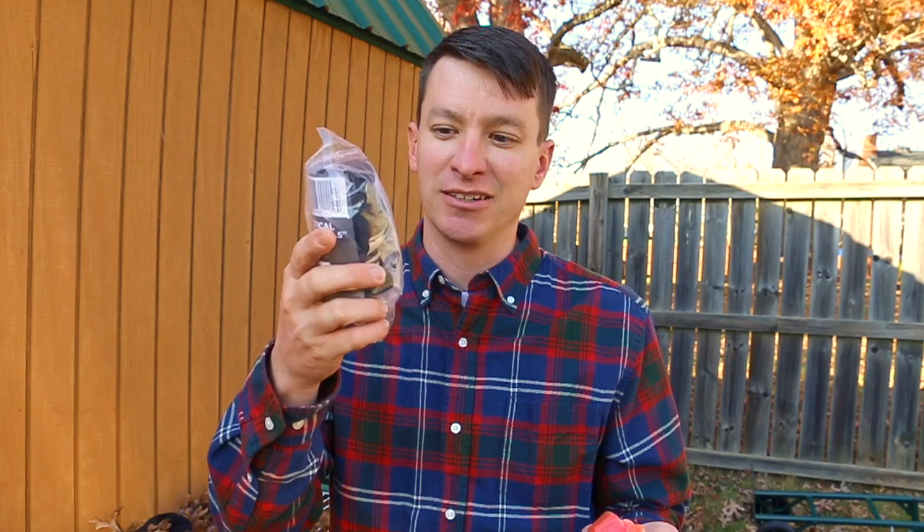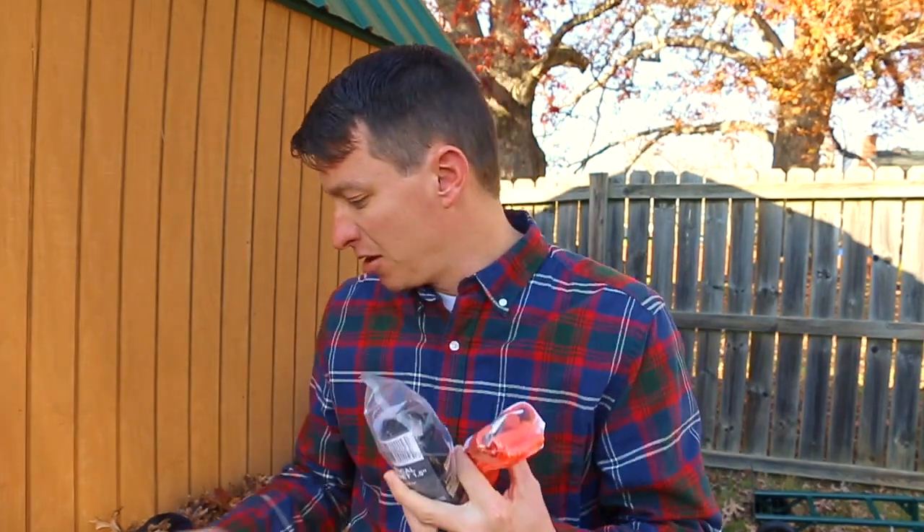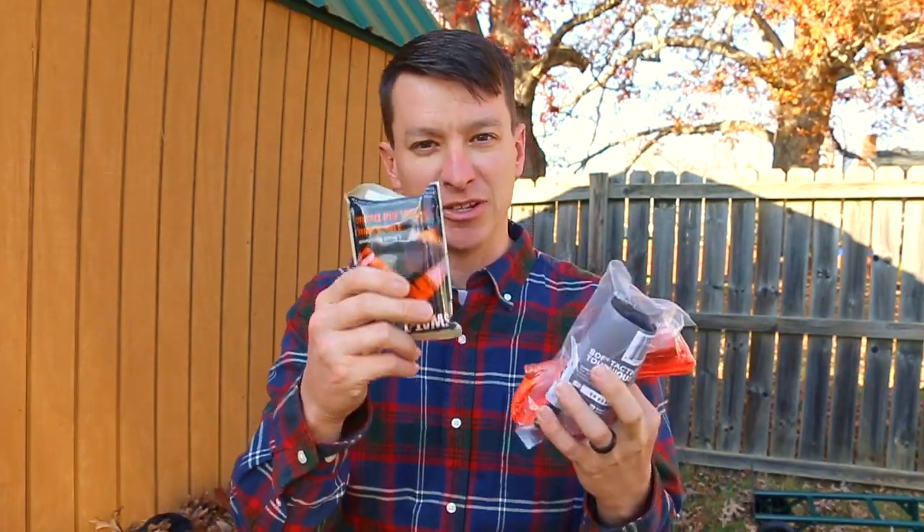A lot of guys do choose to leave their tourniquets in their packaging to protect them. I understand that mindset, because you think about things like snow, wind, and sunlight — leaving them in their packaging will help protect them from those elements.